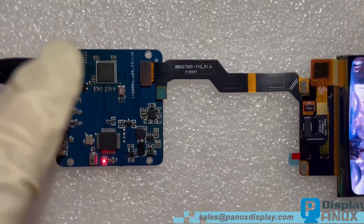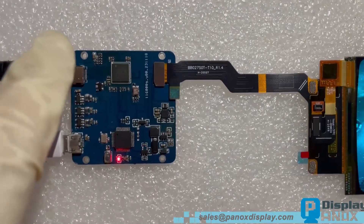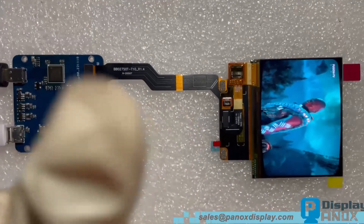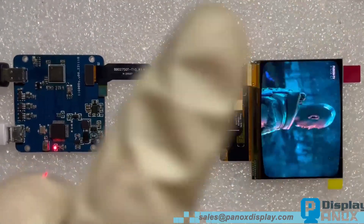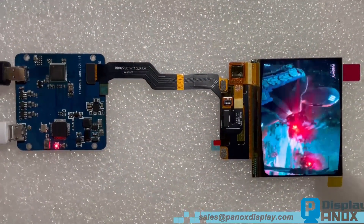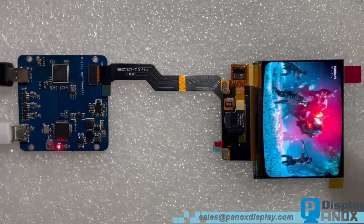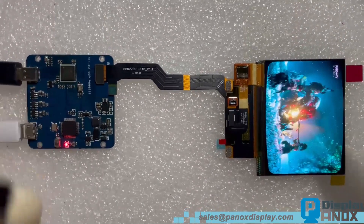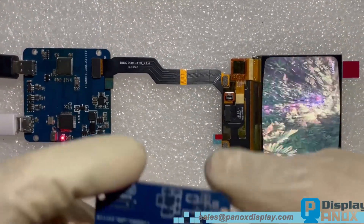If clients want a small board, a key requirement is to place the HDMI interface, main chip, and display connector on one line. The MIPI to HDMI bridge chips we use are from Toshiba and Lontium. On this board is a Toshiba chip. We also make many boards based on the Lontium chip.